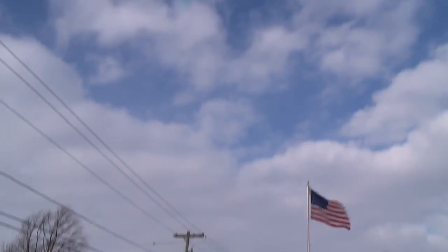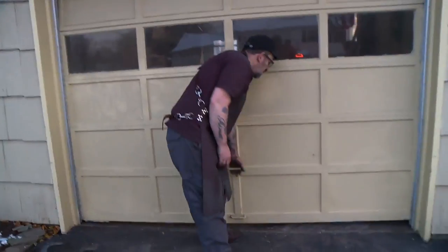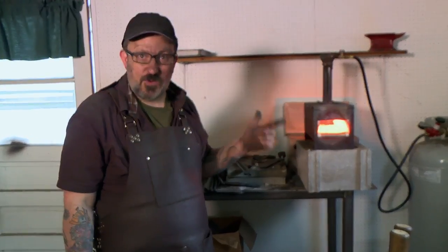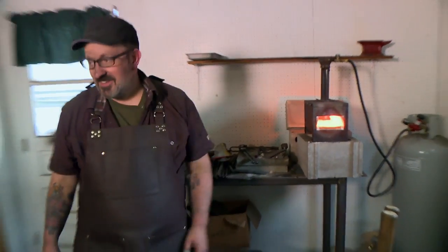My name is Joshua Frost. I am from Liverpool, New York. And this is my home forge — come on in and take a look. This is not only heating my steel, but it's heating me as well. It's cold as in the forge.